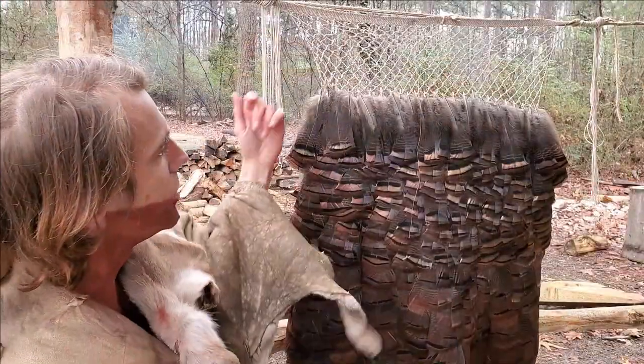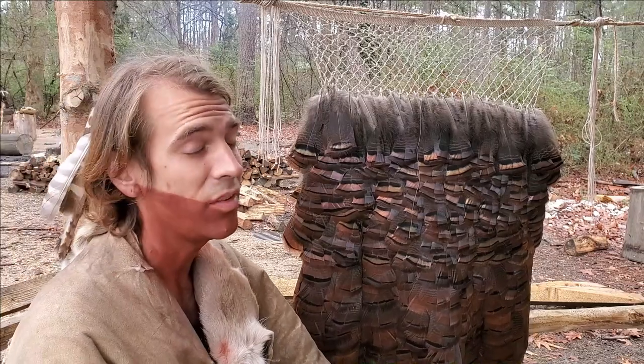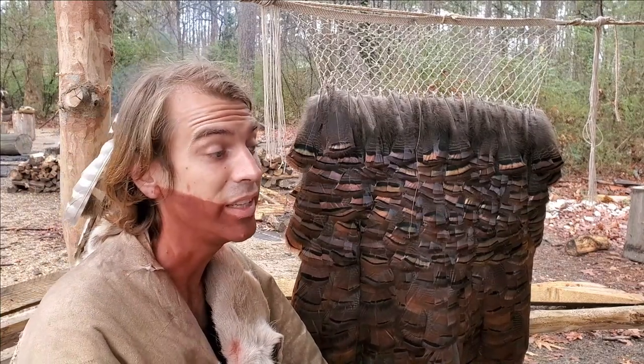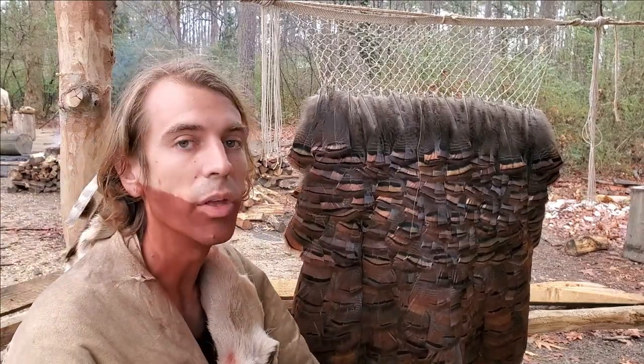Once I actually get up to this section of the mantle, most of the mantle itself will actually start turning primarily iridescent with that goldish coppery color coming through.